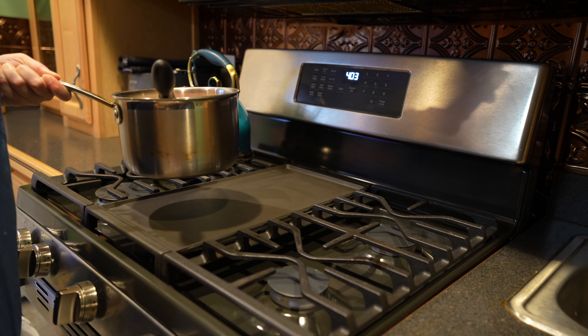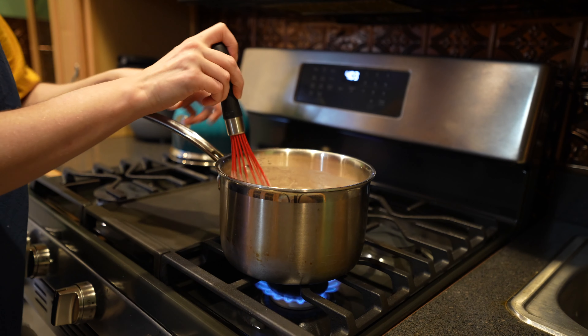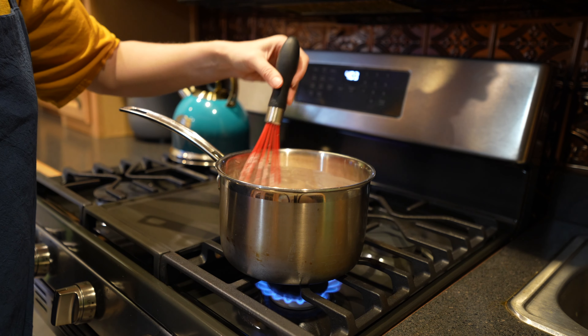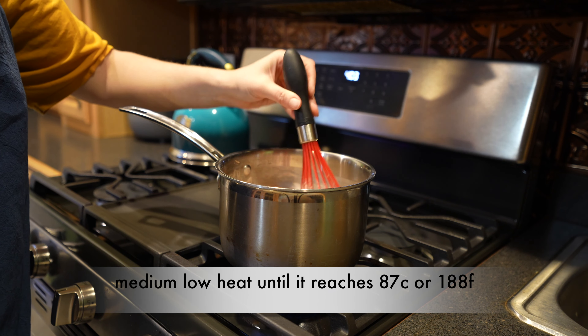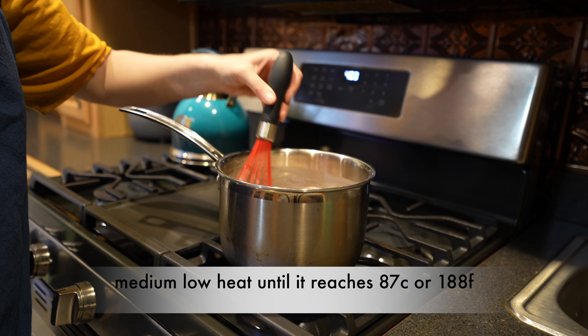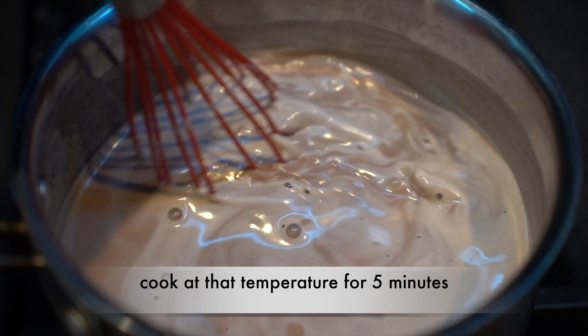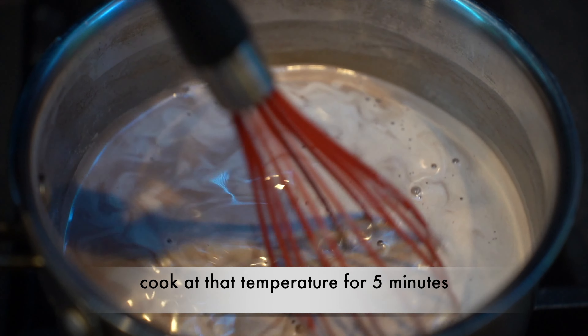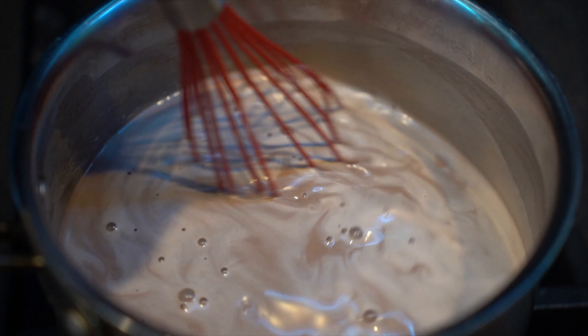Time to add this to the stove. I'm going to put it on medium-low heat and continually whisk it until it comes to a boil. You're looking for it to be at 87 degrees Celsius, which is 188 degrees Fahrenheit. Once it reaches that temperature, lower it a little bit and then whisk it continuously as it thickens for five minutes.